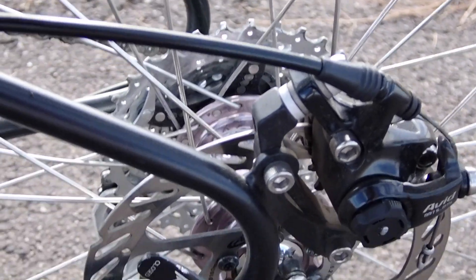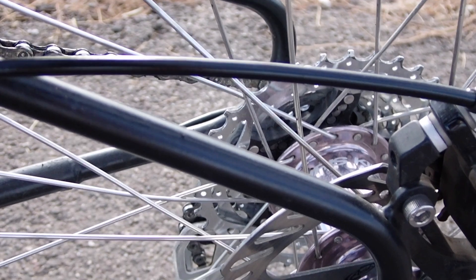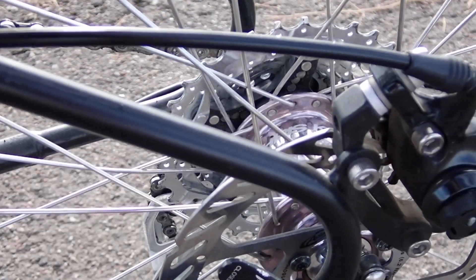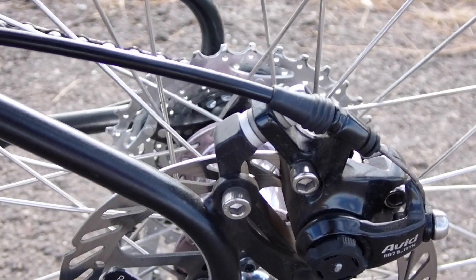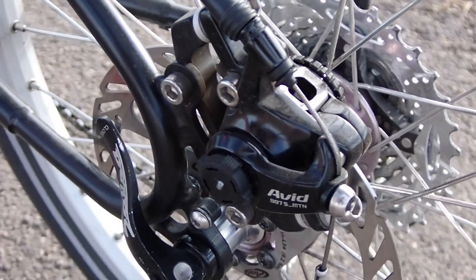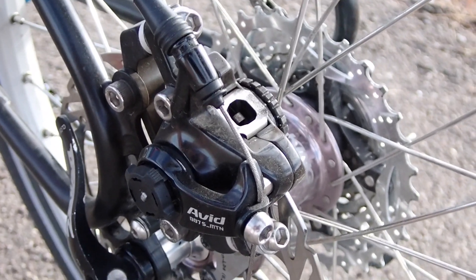I like it a lot better. I recently did a multi-day, multi-state tour, and the discs really worked well — they stopped me as needed. These are the Avid mechanical discs, so the maintenance is pretty simple. It's a little more complicated than rim brakes, but not by much. They're easy to use and easy to adjust. So this was a worthwhile upgrade.